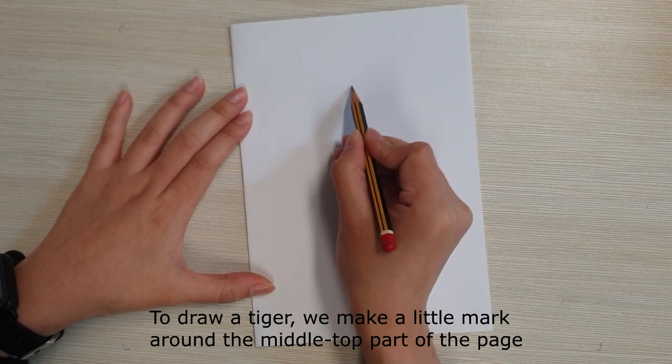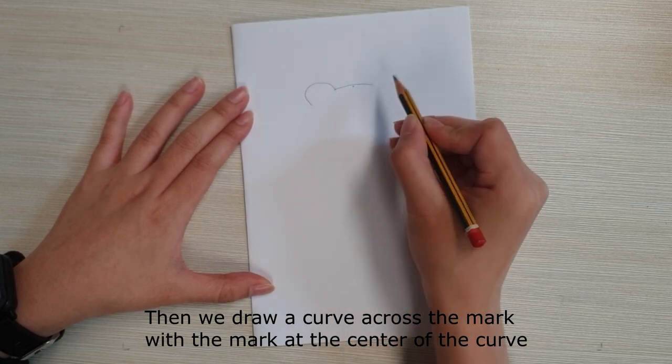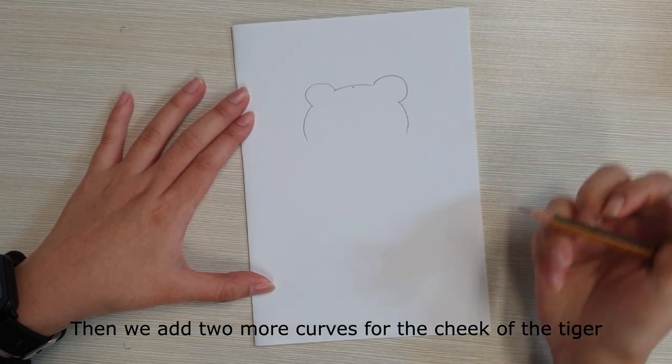To draw a tiger, we make a little mark around the middle top part of the page. Then we draw a curve across the mark with the mark at the center of the curve. We add two curves for the ears of the tiger, then two more curves for the cheeks.